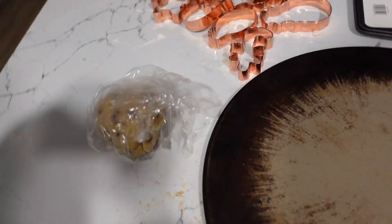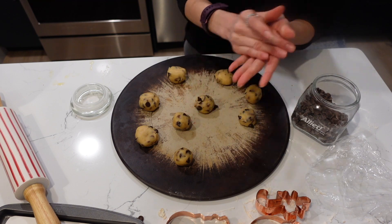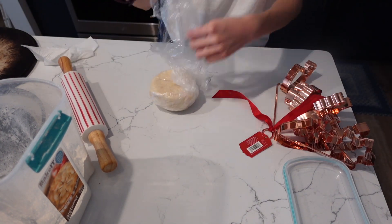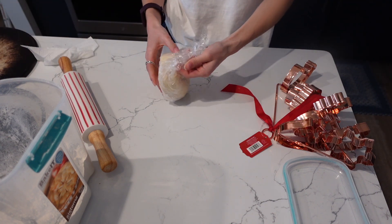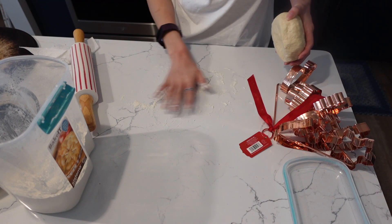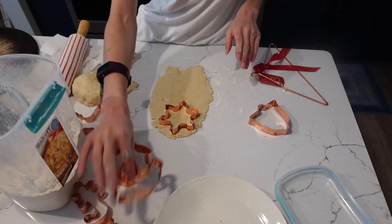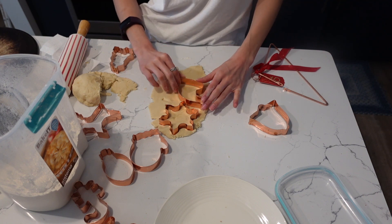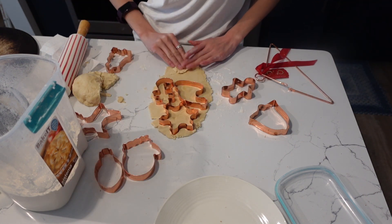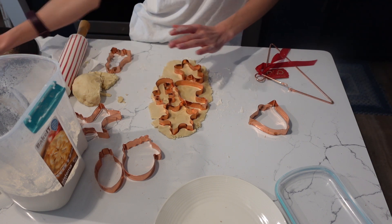So this vlog is gonna be combined into three different days so it's gonna be a little bit longer. I'm gonna sprinkle some flour. This is the shortbread one — I will be making the chocolate chip cookies a little bit later today. Santa's hat, and then a gingerbread man. I have my pizza stone right here.